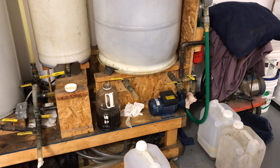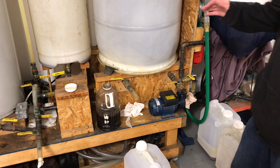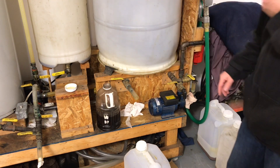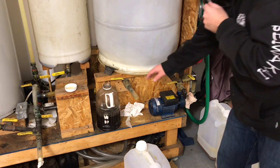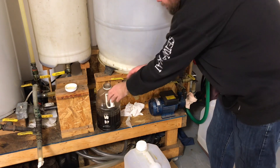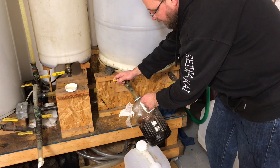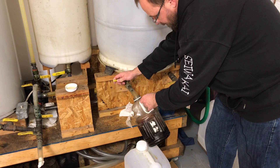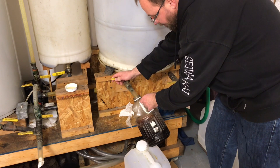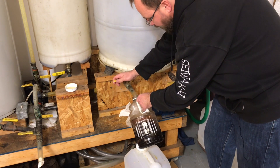The first note on cleaning: the biodiesel has been sitting here for a couple of days since I transferred it, so some glycerin will still continue to settle out. We got 95% of it out in the previous steps. One reason we have a bottom port is so we can open it slowly and drain off any remaining gunk. This looks pretty clean — that's all biodiesel — so there's not a lot of glycerin settling out. If it was black for a second or two we'd know glycerin was there, but it looks to be all clear.